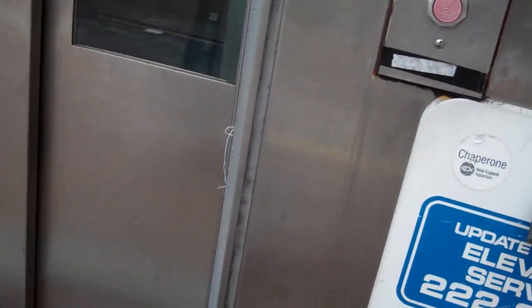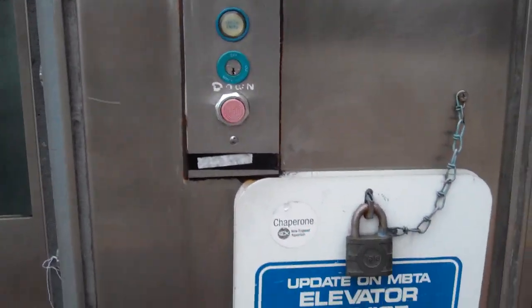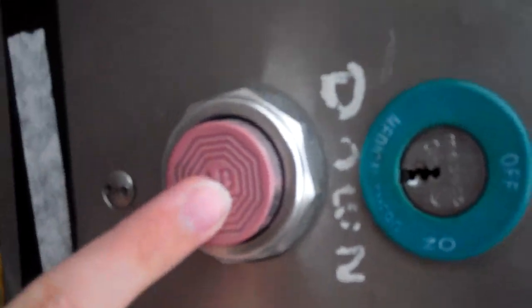It's a Square D button, that's interesting. Wow, these buttons — looks like the panel is Innovation though, so this is interesting. This is a Square D button.